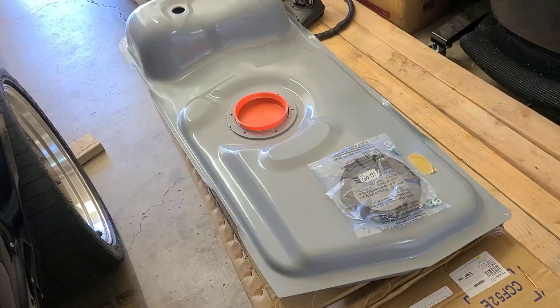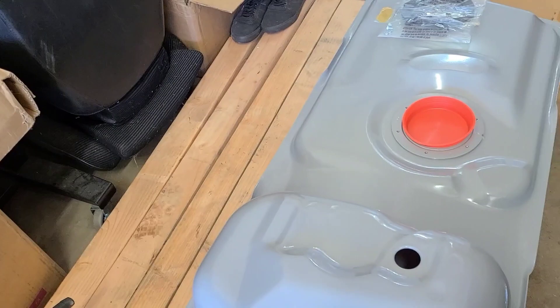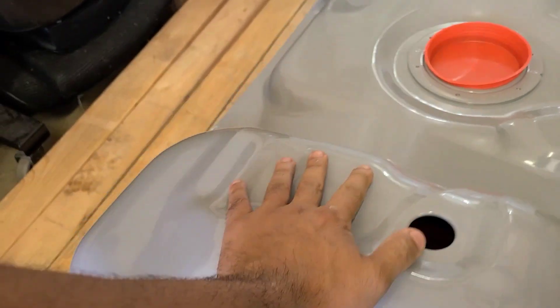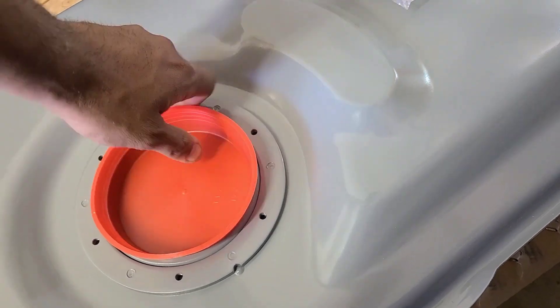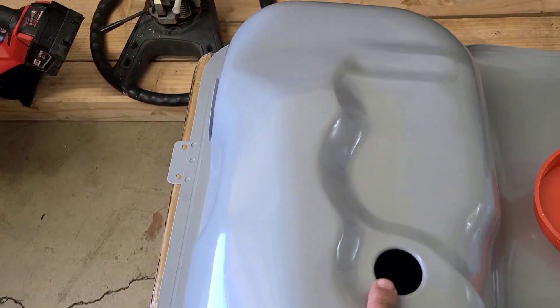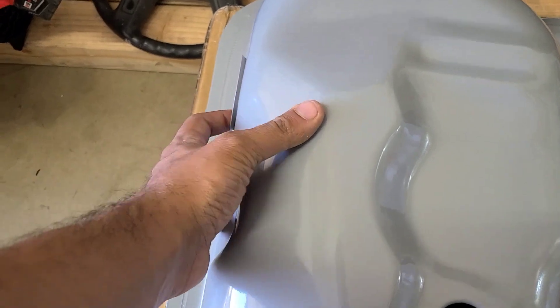Alright, got her out. So after struggling to pull out the gas tank — story of my life — this is pretty badass because it's actually really nicely primed. One thing I did notice, it did come with this gasket right here. So I do have the fuel pump gasket, but what I am noticing is I am missing the vent and then the inlet gasket.